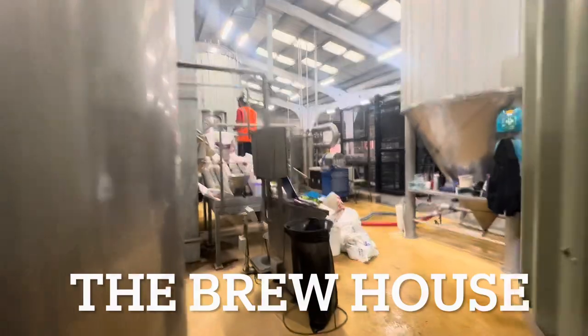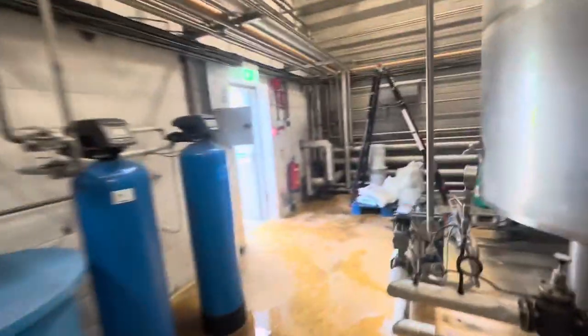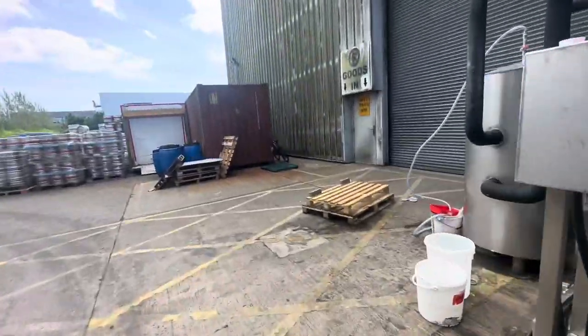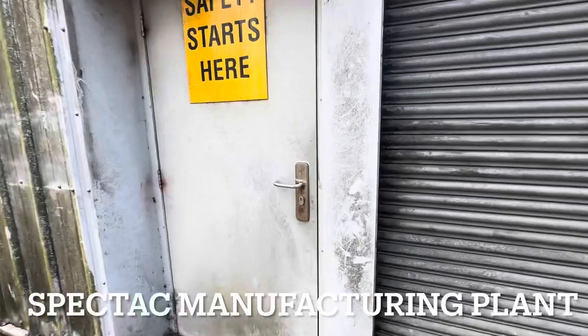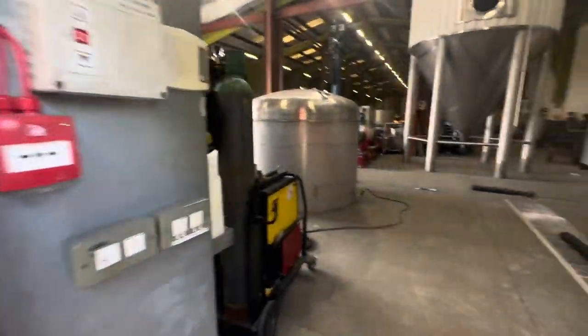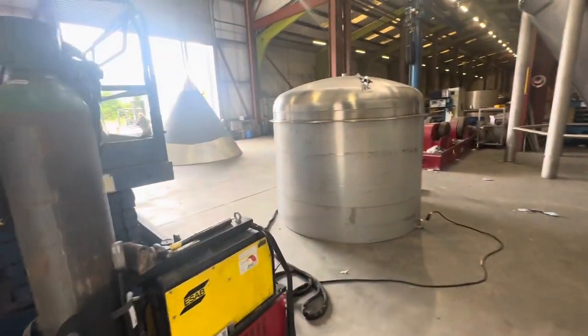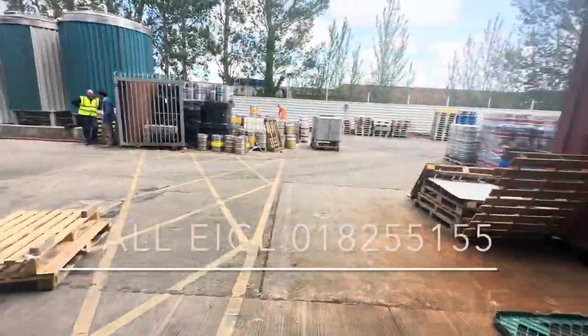You can see this is the brewery — they have all their jacketed vessels all around here. On the other side, you can see the product. The fact that they actually make the tanks themselves is impressive. You can see these are the tanks that they make; this is one just being manufactured here at the moment. Very, very impressive setup — great to see how successful they're becoming.